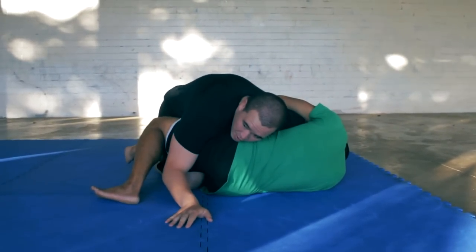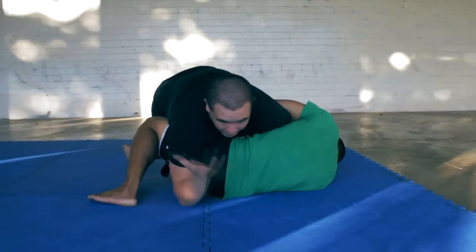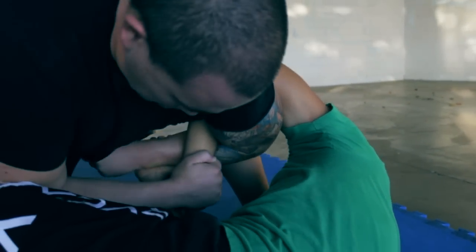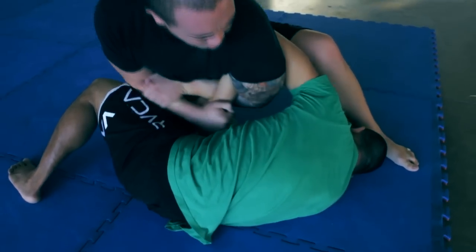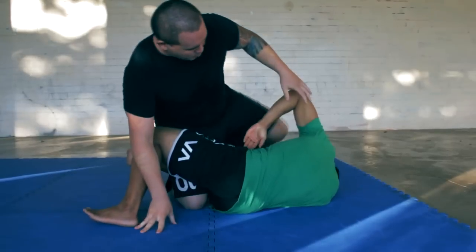My arm is like this in the Kimura. The first thing I've got to do is stop it from happening. If it's locked in and I can just rip out of it, then I will. Then right here I'm going to grab his wrist and lock down in my forearm — Kimura.